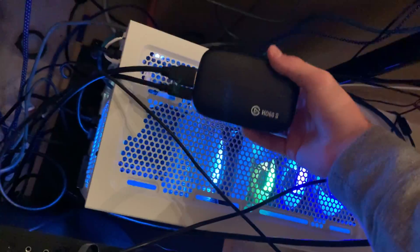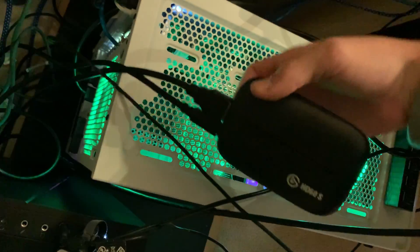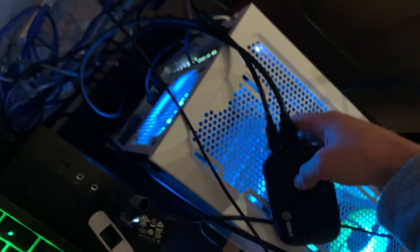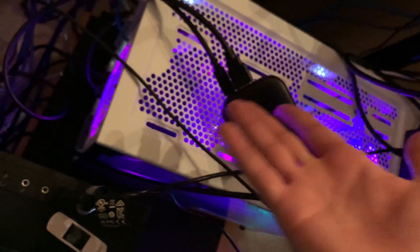For the Elgato, you want an HDMI going into the HDMI-in port on the device. You can see it says 'in' right there. Then run an HDMI wire from your main PC's graphics card into the Elgato — that's what picks up the game signal. Then you want to connect the USB Type-C cable from the Elgato over to a USB port on your streaming PC, and it will pick up the signal through that automatically.